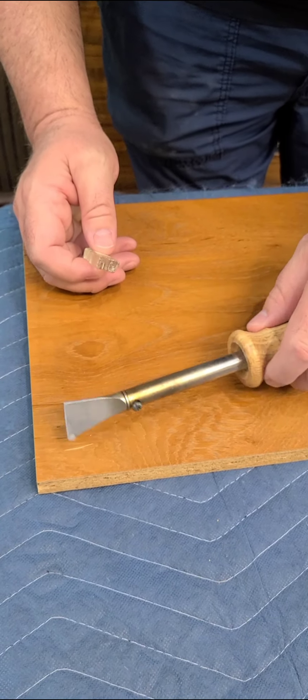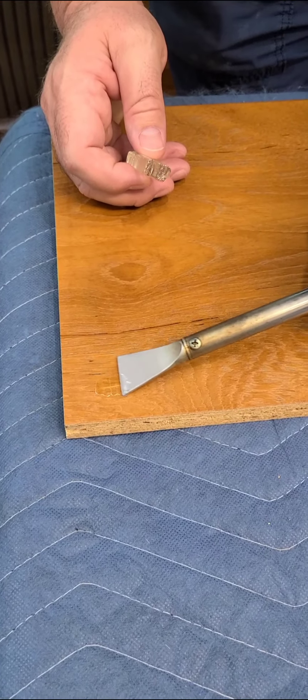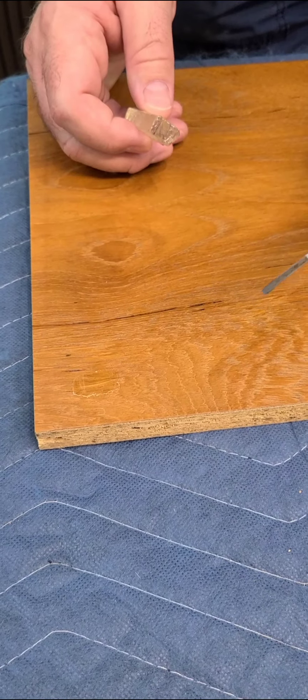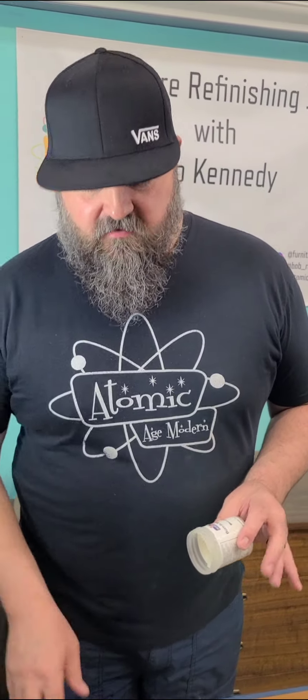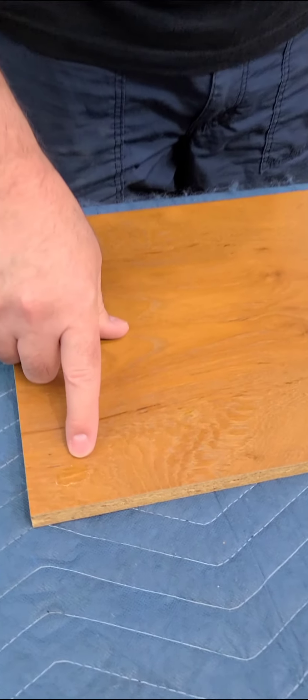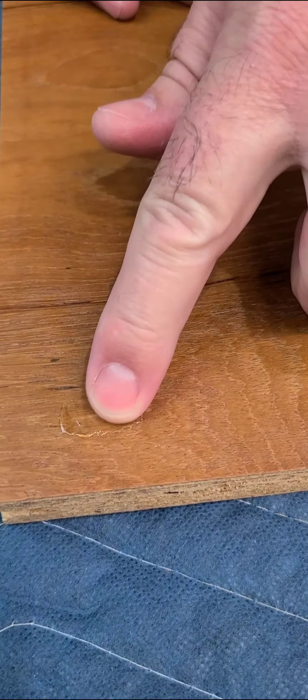You gently work the material into the gouge and let it sit. Now that the burn-in material is melted into the gouge, you don't want to really push it in there yet because you're going to level it out later. Right now it's all proud — you can feel it raised above the surface.